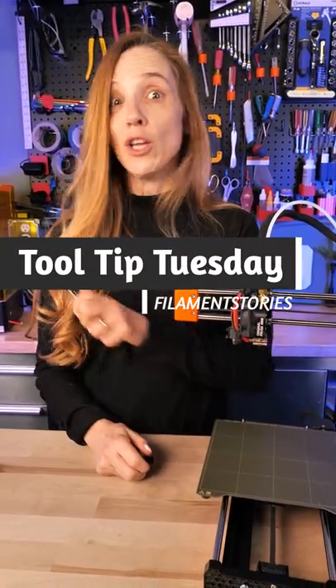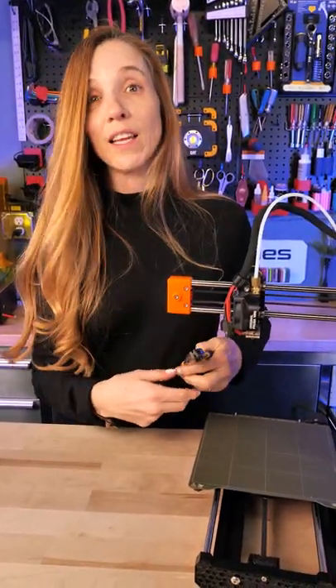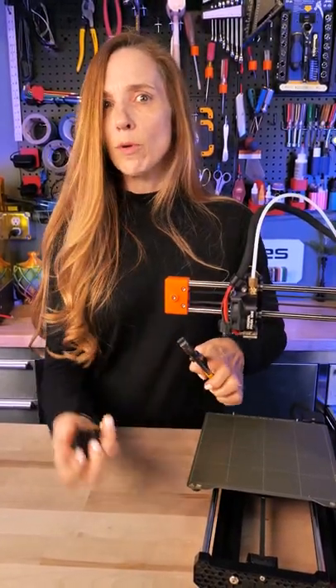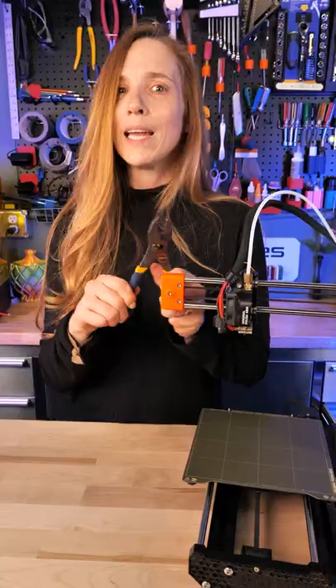It's Tool Tip Tuesday. It's time to change the nozzle. You've got the nozzle warmed up and you go in to grab the heater block with these pliers and you come in with the socket wrench. And I hate these things — they damage the heater block and you really can't grab hold.